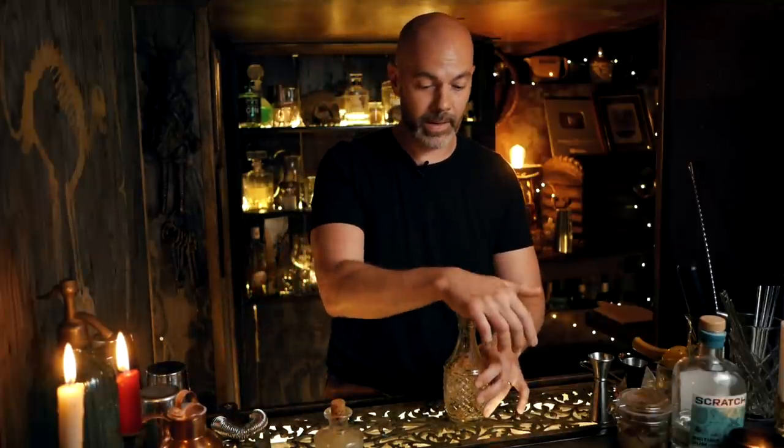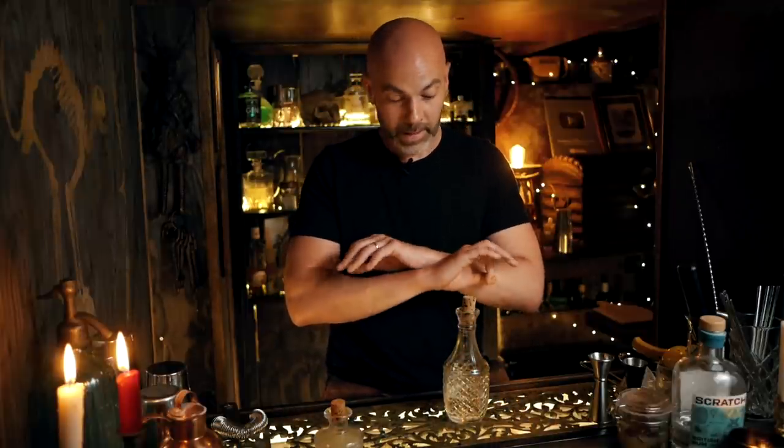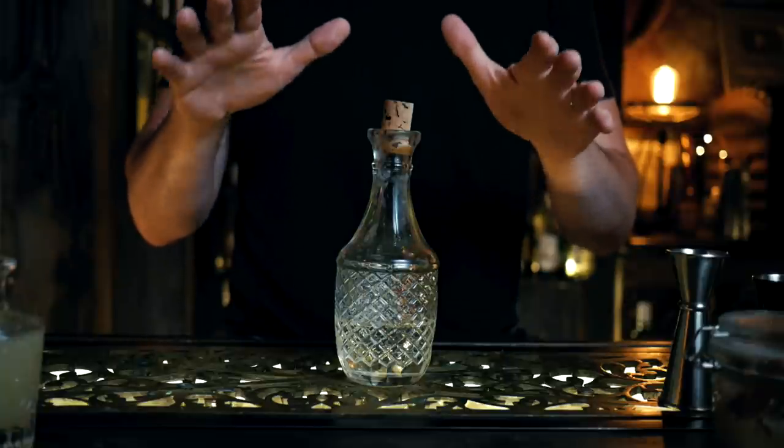I've made the daiquiri a few times on this channel but never really gone into the specifics of each ingredient. There are only three: rum, lime, and sugar. It's not quite as simple as just putting three things together. Let's start with simple syrup. Although it's incredibly simple to make, a lot of people make it in different ways. What I always stick by for consistency and balance is a one-to-one simple syrup: one part cold filtered water to one part caster sugar — not granulated, not brown, not powdered — caster sugar, and that's one-to-one by volume, not by weight.